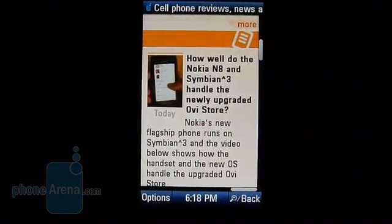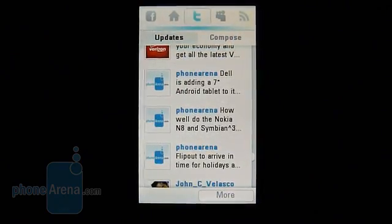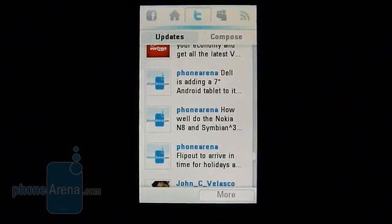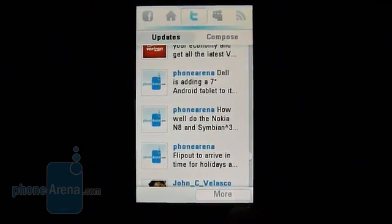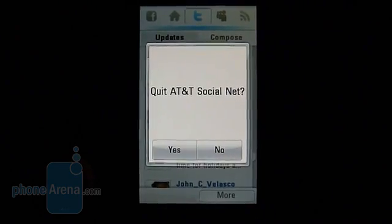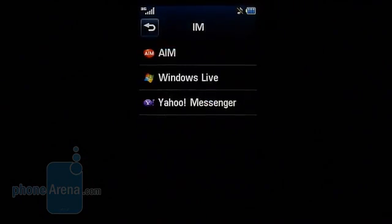For anyone into social networking, the handset comes with AT&T Social Net, which aggregates multiple social networking accounts from Twitter, Facebook, and even MySpace, giving you a centralized area for all your social networking needs. On top of that, if you're into instant messaging, you'll have the usual clients for AIM, Windows Live Messenger, and Yahoo.